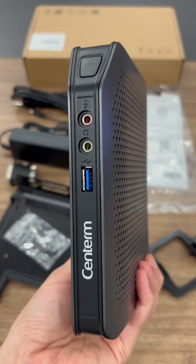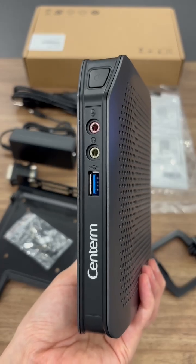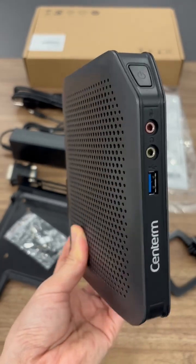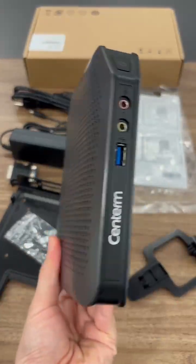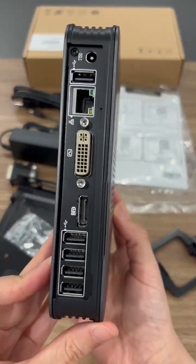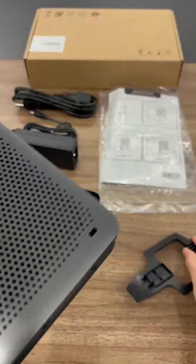Hello everyone, this is our Centrum Synchron F510, which is one of our F-Series Synchron. It's an entry-level model based on an AMD dual core processor. It supports dual display and 4K resolution, with flexible deployment in both standalone and VESA mounting configurations.